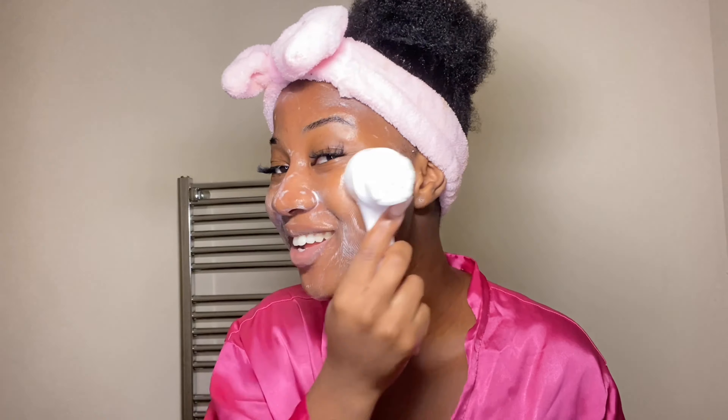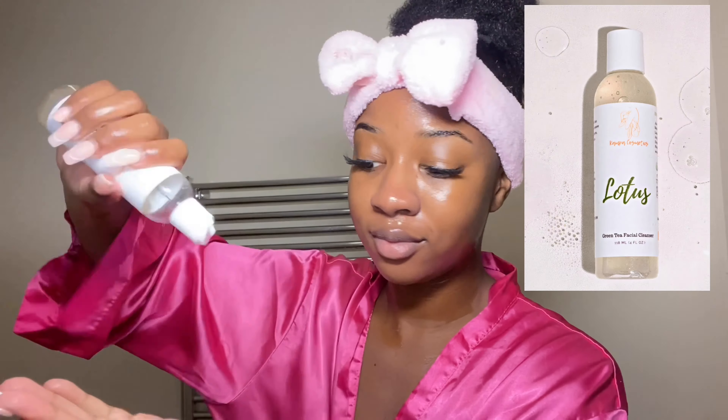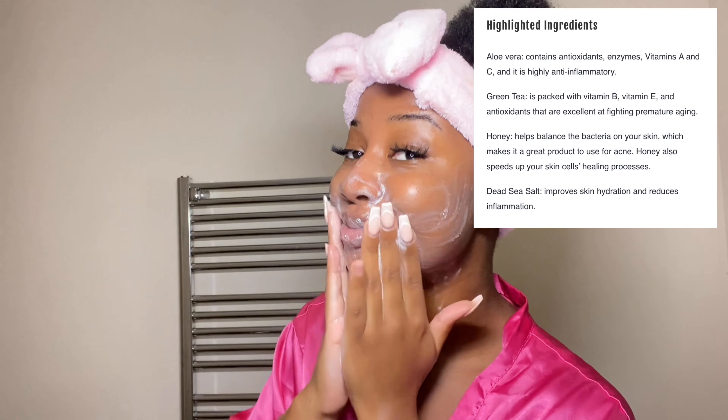Look how bright and glowy my skin looks. I took some pictures before I started using these products, so I'll insert that so you can see the clear difference. Then I go in with their Lotus Green Tea Cleanser — I'm a big fan of double cleansing. Especially after using a really strong chemical peel, I like something with green tea because it soothes your skin and calms down any redness.